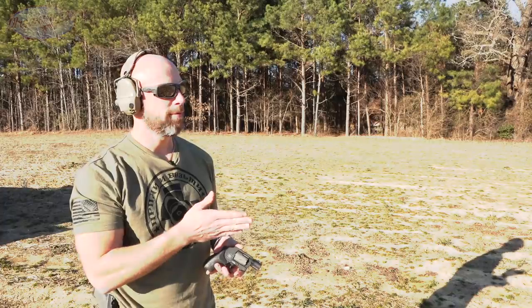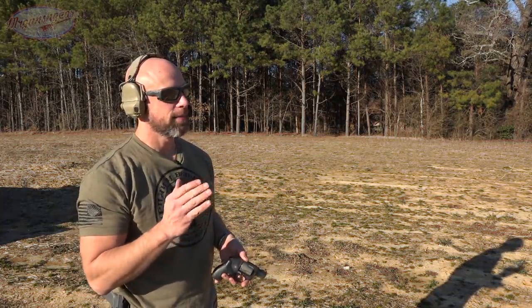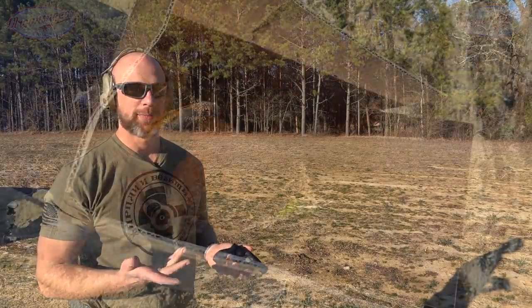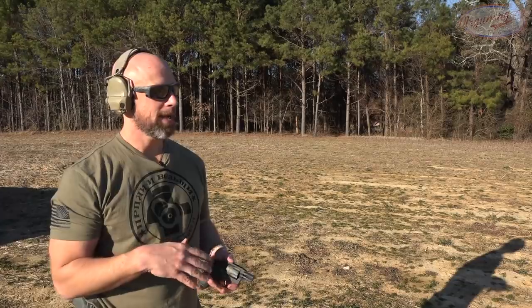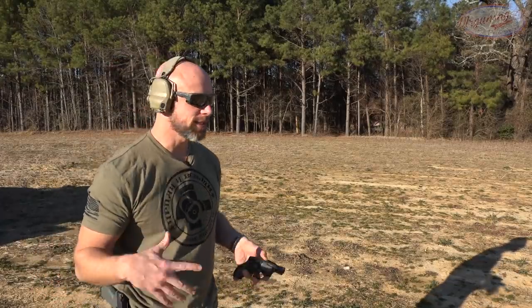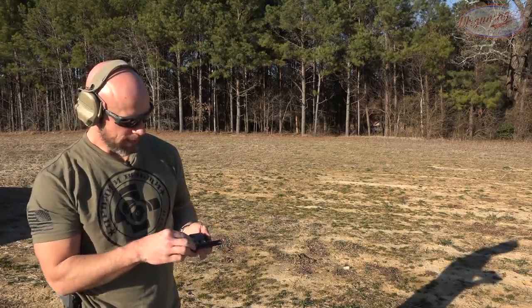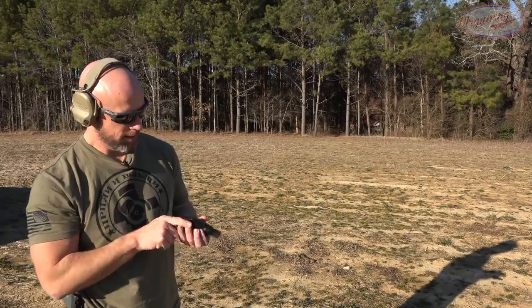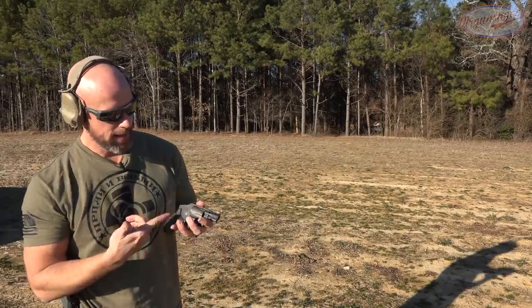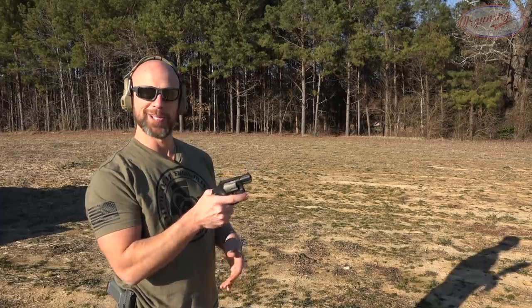We have the plate set up about 10 feet downrange — pretty darn close — and the box is filled with about 40 to 50 pounds of dirt, giving it a good backing similar to what it would be like on your torso. We'll start light: this load is a .38 Special 158-grain from Federal, coming out of a 340 J-frame.